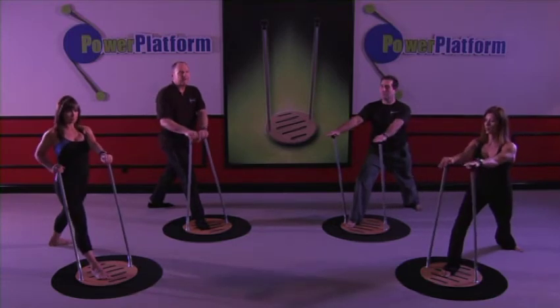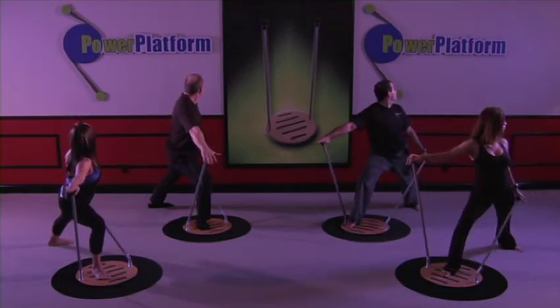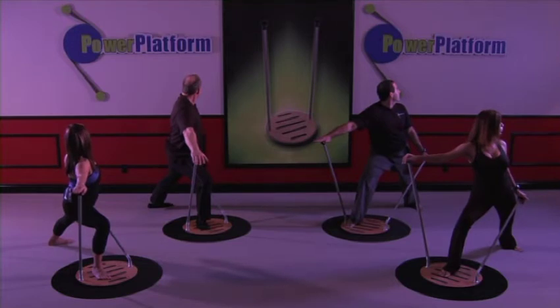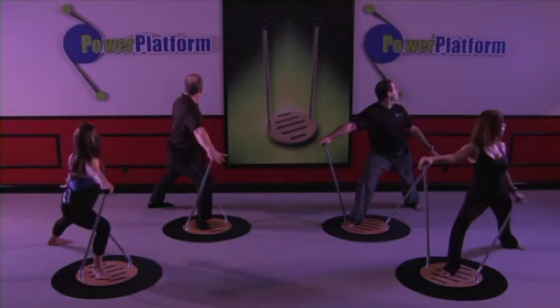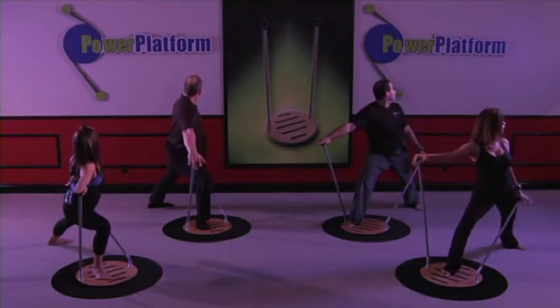Rock back. Look back again — pick a spot on the wall, maybe you go a little further this time. One, two, three, four, five. Rock back, and twist. One, two, three, four, five.